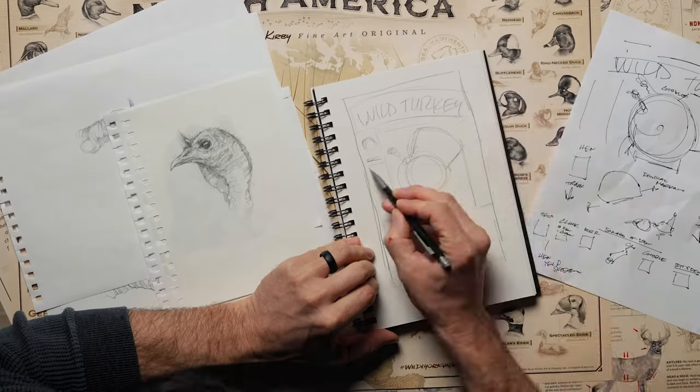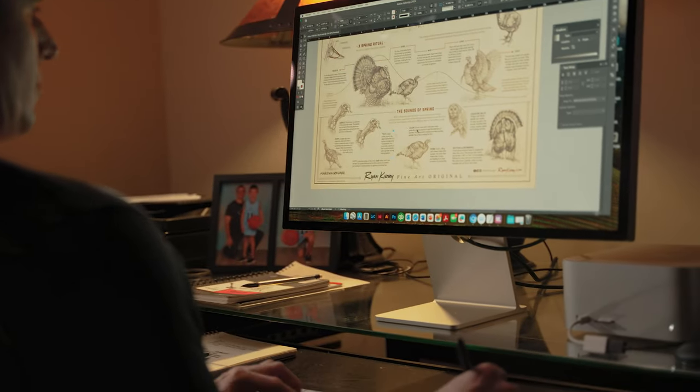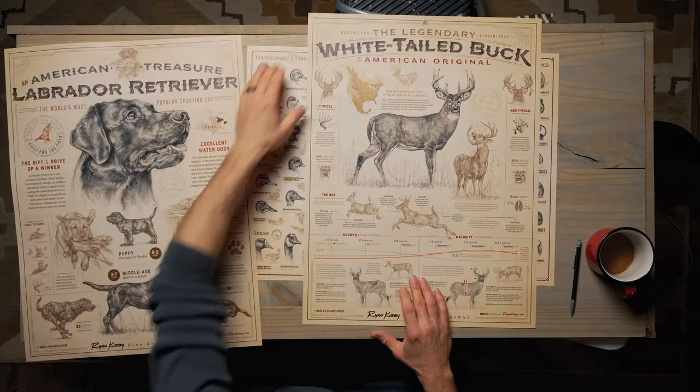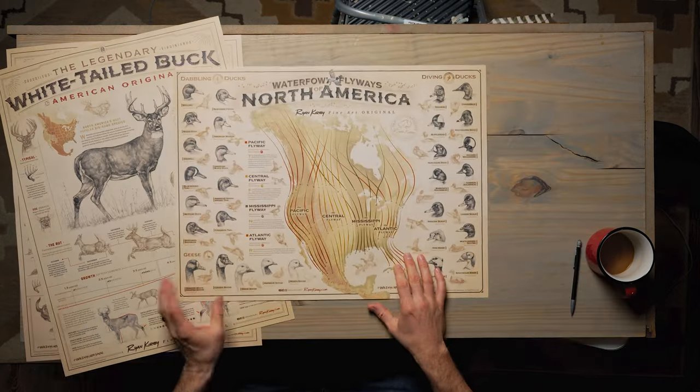Today we're going to look in my studio behind the scenes at how I create a new poster just in time for turkey season. One thing I've tried to do as a wildlife artist is make my work accessible to pretty much anybody, whether that is a poster, paper print, canvas print, or even up to an original piece of fine art. One thing that's been really popular is a line of smaller posters on poster paper that celebrates Labrador Retrievers, white-tailed deer, and the flyways of North America for waterfowl.